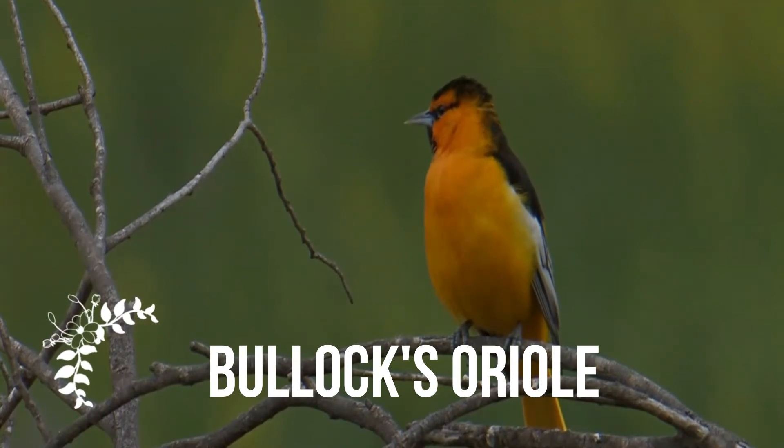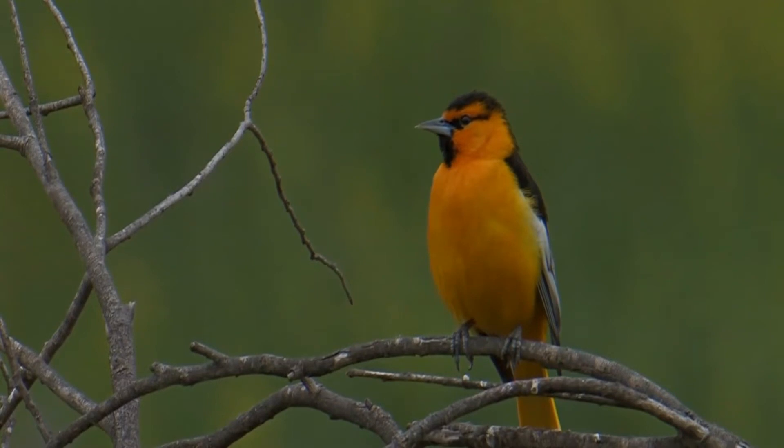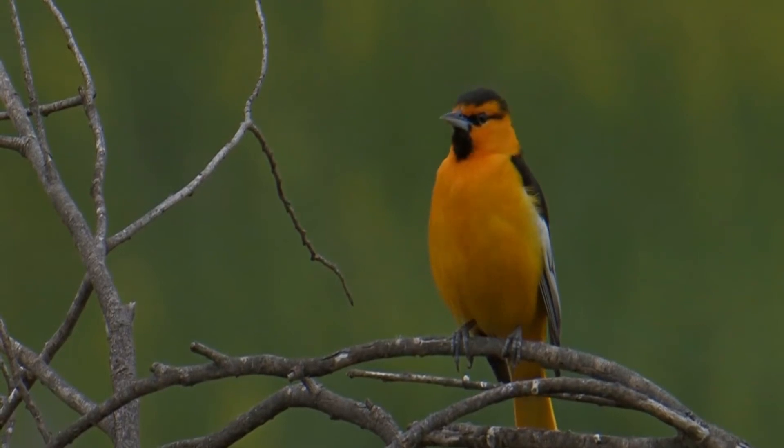Bullock's oriole is a small new world blackbird. This bird is named after William Bullock, an English amateur naturalist. They are sexually dimorphic, with males being more brightly colored than females.